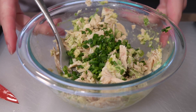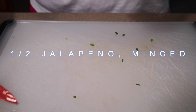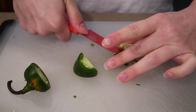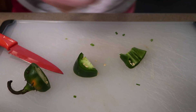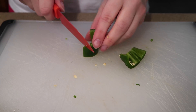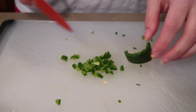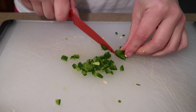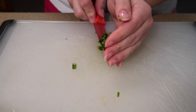The recipe calls for half a jalapeño. Since I'm only doing one can of tuna, I'll do less. I like spicy food but not too much, so I'll leave some seeds in and chop them. I'll only use a portion of the last piece and add it to the bowl.